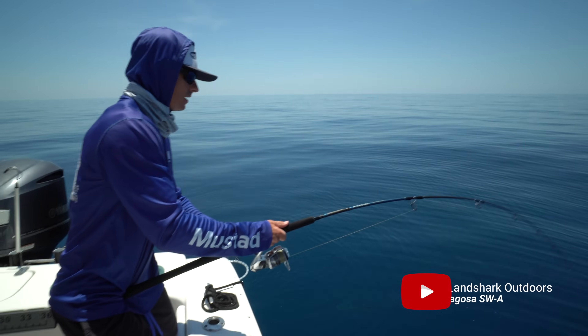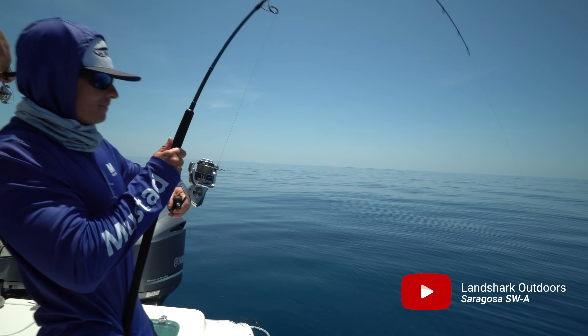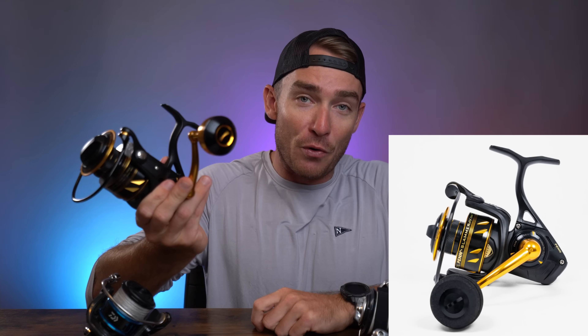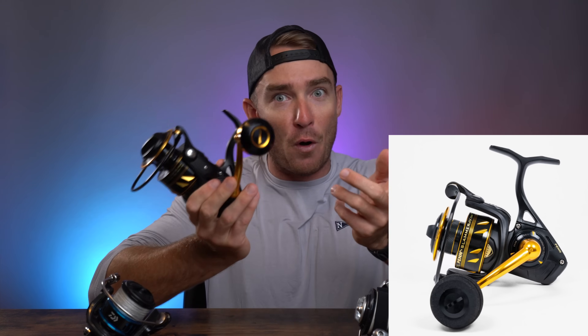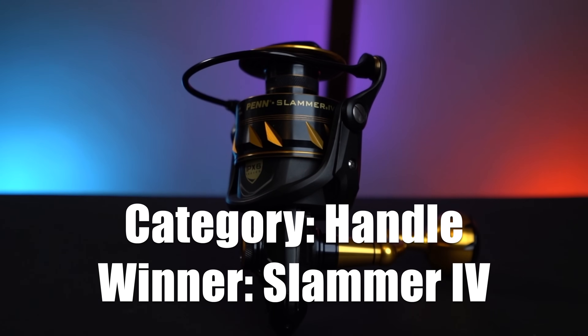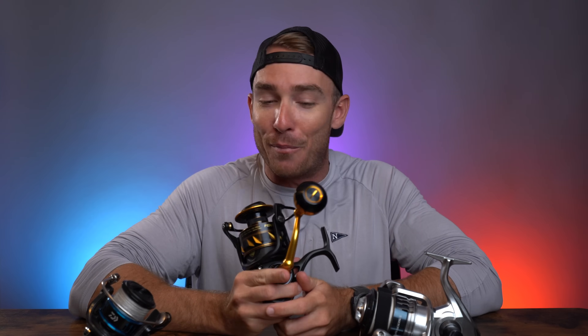In terms of handles, Shimano sticks with their classic rubber egg handle — many people love it, and if it ain't broke, don't fix it. The Saltus MQ has my favorite handle: an aluminum ball that spins on a bearing, very comfortable in the hand, though the aluminum gets a little cold. The Slammer also has an aluminum ball, but when you buy a Slammer you also get an EVA foam knob as well, so you can swap between the two. Even though the Saltus MQ handle is my personal favorite, the Slammer wins this category because giving the angler options always earns a company points in my book.